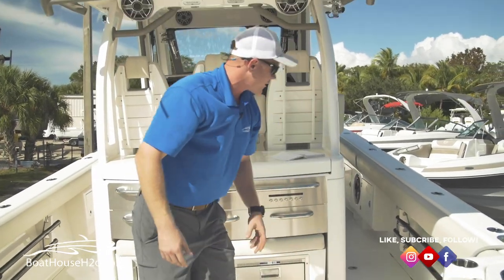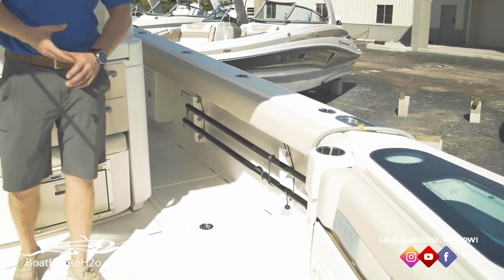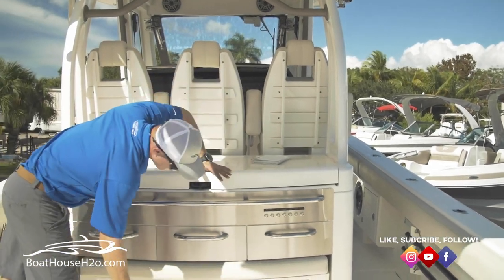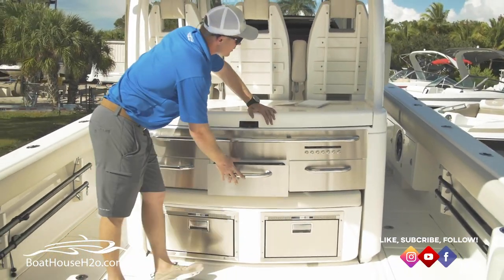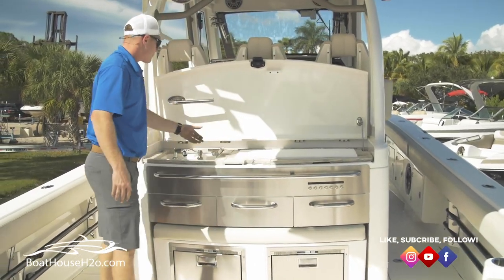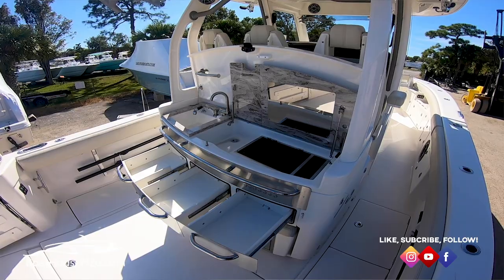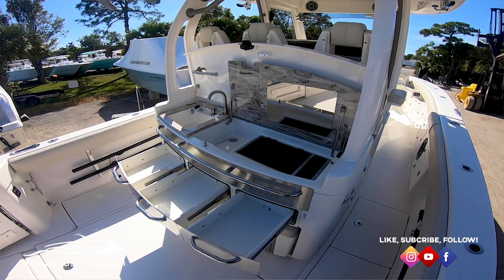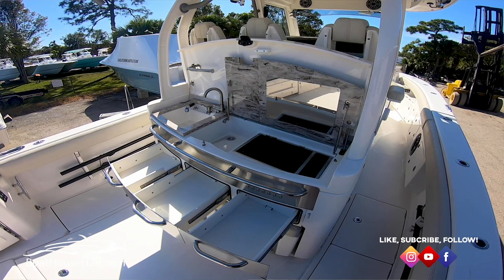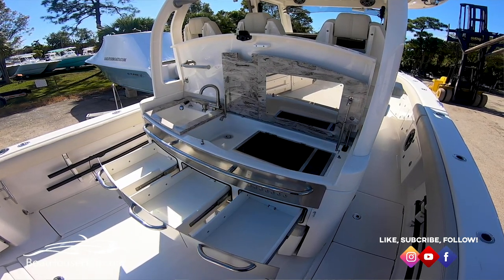Moving forward a little bit further, on either side of the floor, you've got nice large seven-foot-long fish boxes that are fully insulated. Here at your tackle center, you're going to have a fridge-freezer combo and plenty of drawers. Up on top, you've got a sink and a prep sink — so if you're cutting bait and want to push anything off to the side, there's a nice prep sink. And an electric grill. Fully set up for days you're cruising or fishing hard.